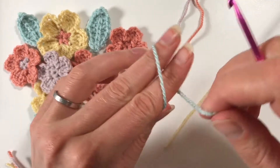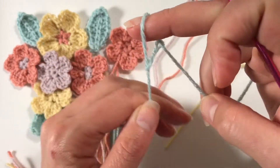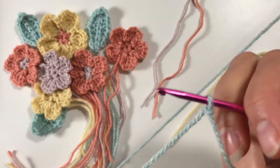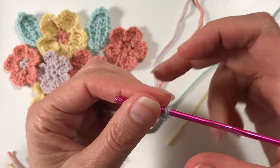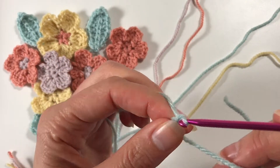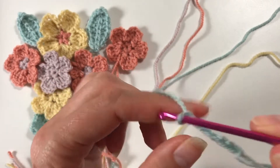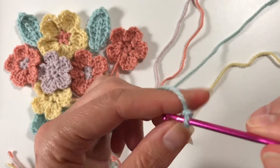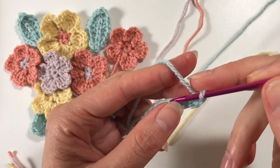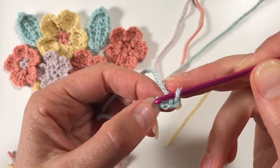So we have our duck egg blue, which I'm thinking is a little bit like green, so I'm going to use that for my leaves. I've just made a slip knot and I am going to chain nine: one, two, three, four, five, six, seven, eight, nine. Not too tight, not too loose.